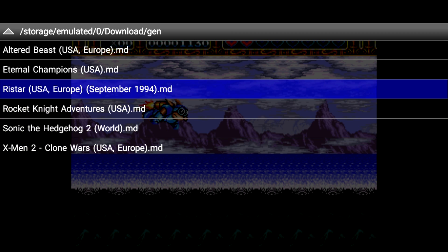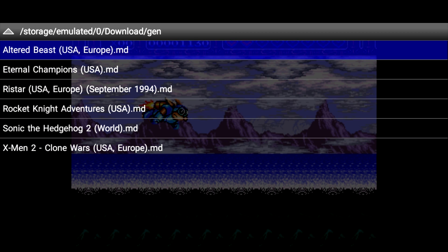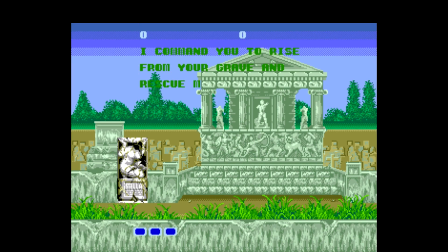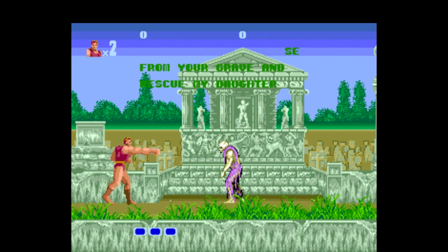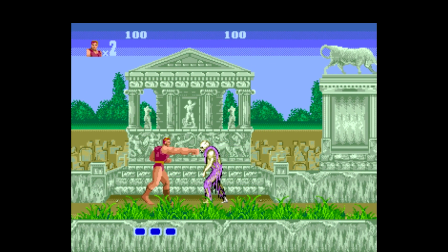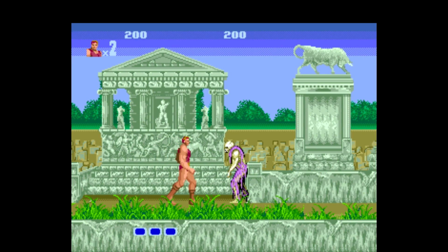Next up, let's try Altered Beast. Now this is a must-try for me because I love Altered Beast — my favorite Genesis game of all time. This is probably my favorite game that ever was on any Sega system at all.